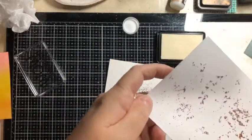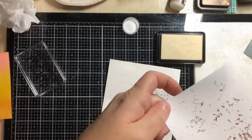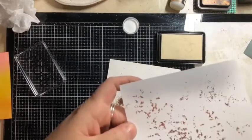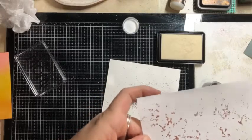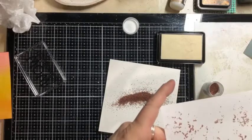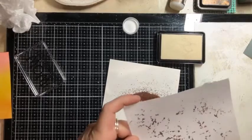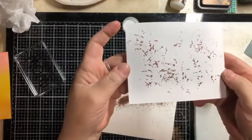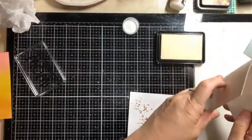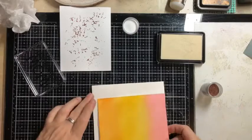So what you get left with is this texture, this little shine where your deli paper — that had the embossing ink on it — touched the paper that you are putting your background on. It doesn't necessarily need to be a background either. You could also probably do this on chipboard or patterned paper if you wanted to add a little something. So this is what you end up with. And if you wanted to put more, you could go in for round two.